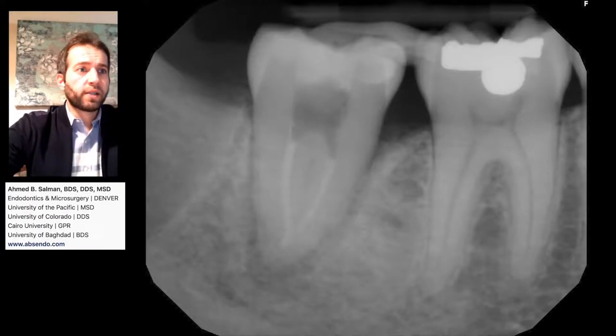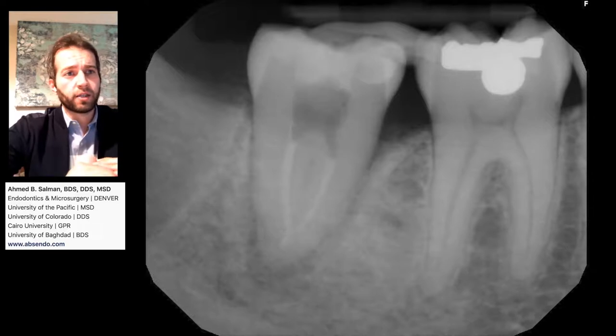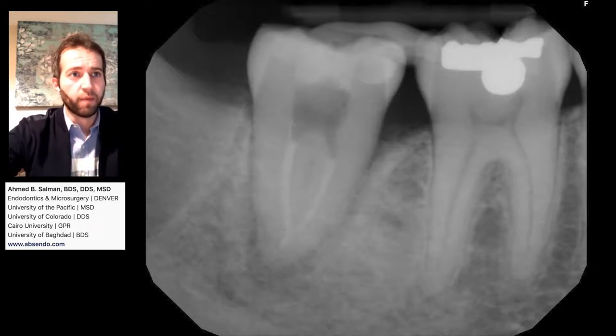All right, so this is the second appointment. We have the patient come back in three weeks. In transplant cases, you usually give the patient about two to four weeks to let the calcium hydroxide sit in. It also gives more time for that tooth to be splinted for better stability. The patient is back, totally asymptomatic, they're feeling fine.